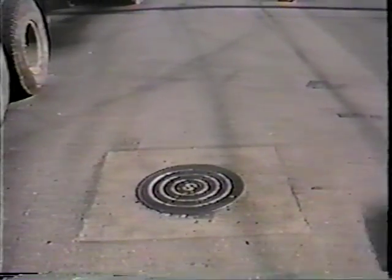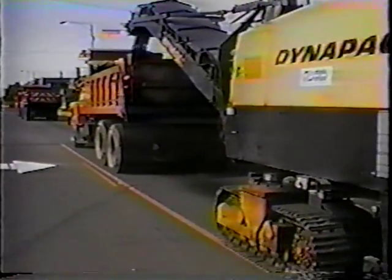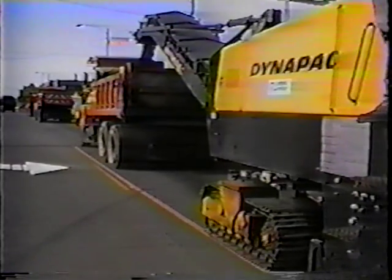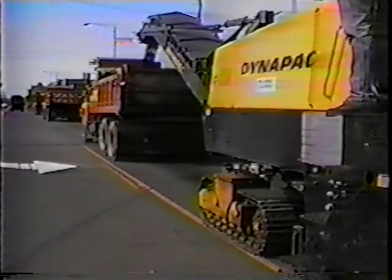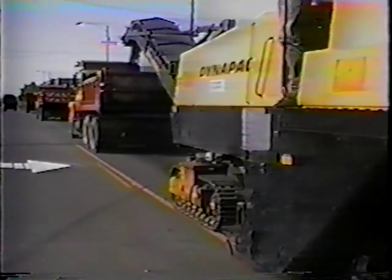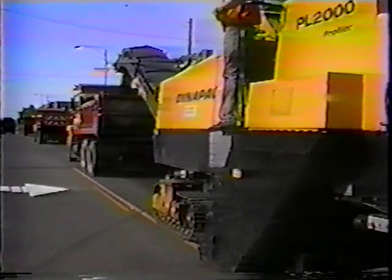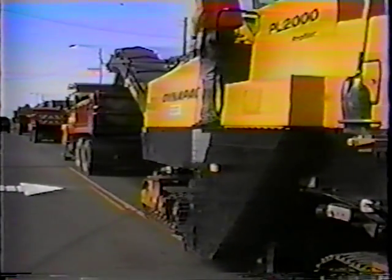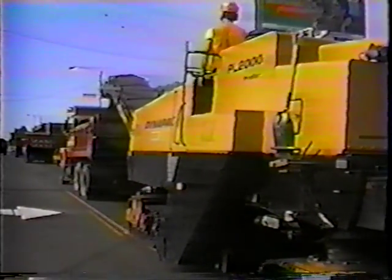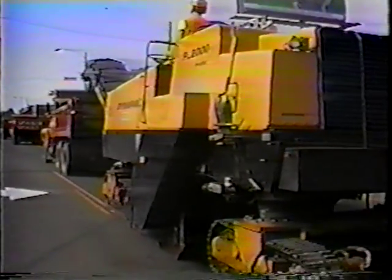This is a good example of a utility installation where they've done a good quality job. Here we're into an inlay patch. The old AC is being removed, not because we have a structural problem — we don't. It's an erosion problem that's taking place, creating some fairly severe raveling and rutting of the road.